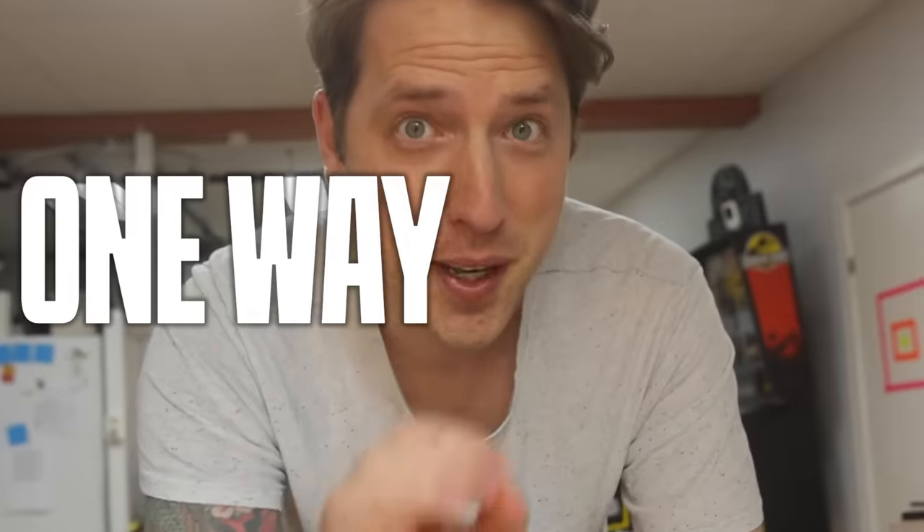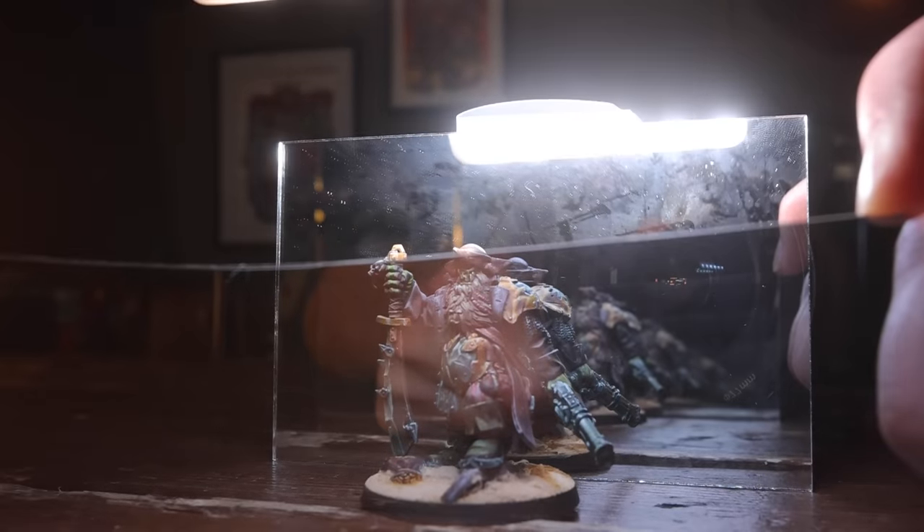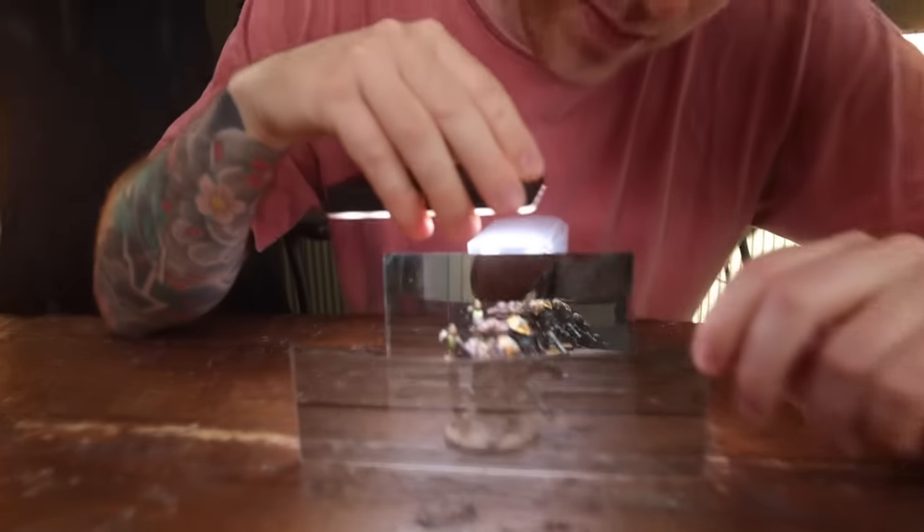Space marines, infinity — what in the clickbait are you talking about? Well, hear me out. There is this thing called one-way mirrors, and I just wanted to make something using this — creating an effect where there's thousands and thousands of space marines trapped in ice. All we're gonna need is a regular mirror, a one-way mirror, and a light in between, and we should be able to make it look like there are infinite amounts of space marines trapped in ice.